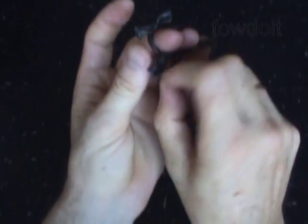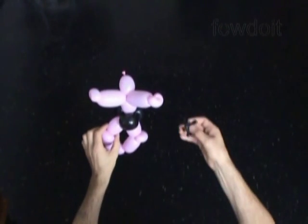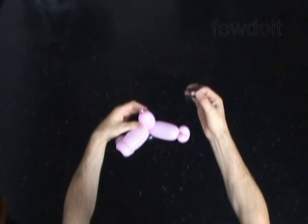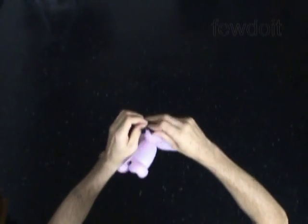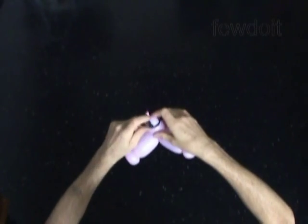Now we have to put the crown on the head of our sculpture. Stretch the crown using fingers of your hand. And then put the first bubble of our sculpture half way through the loop of the crown. Let's fix everything in proper positions.